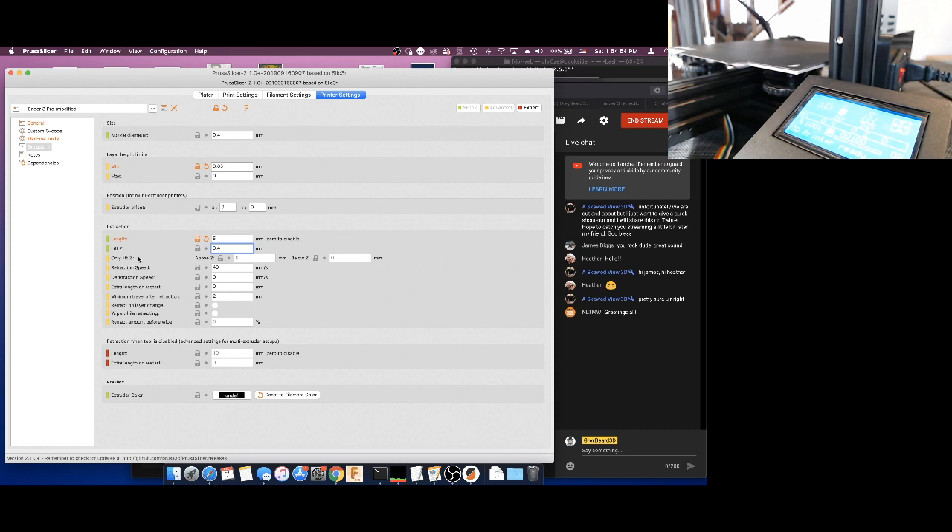There is a 'only lift Z' option with certain rules — you probably don't want a Z lift on the first layer. Retraction speed at 40 millimeters a second sounds okay. Detraction speed is 0, which means it's going to use the same 40 millimeters. Extra length on restart we don't need to worry about. Minimum travel after retraction seems reasonable. That all looks good.